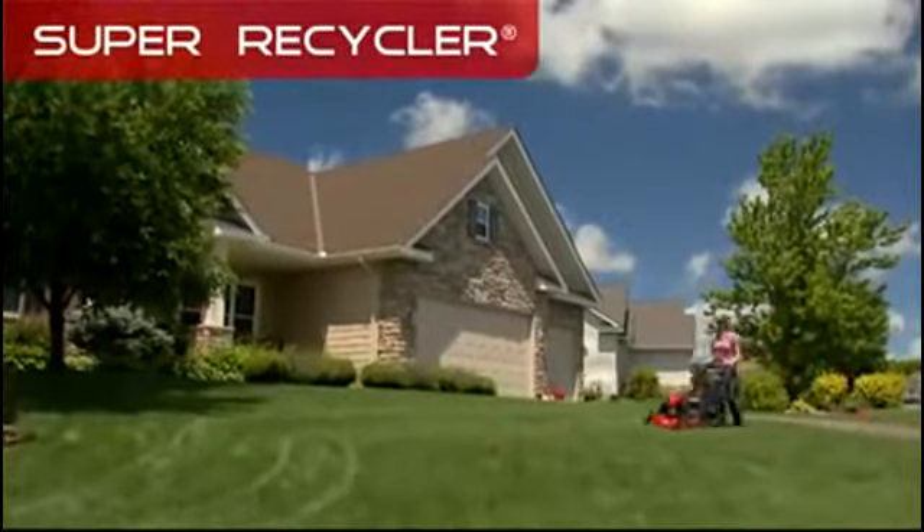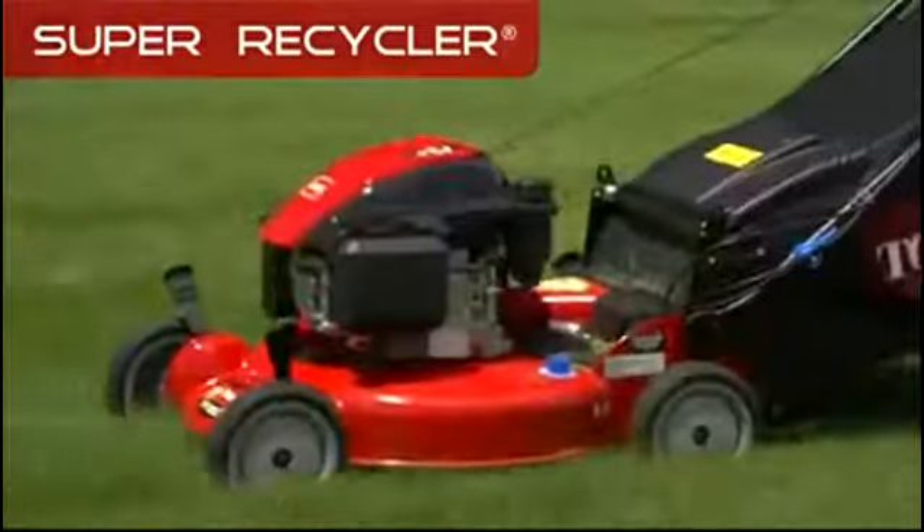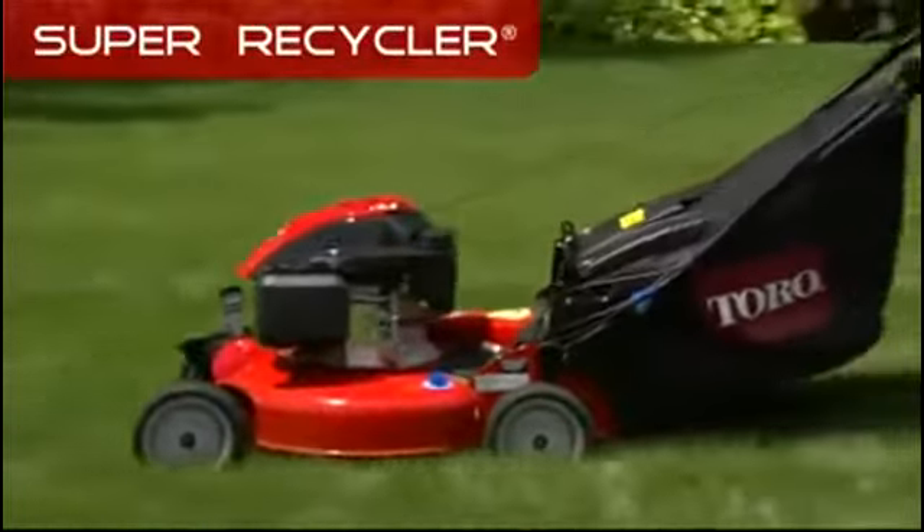The Super Recycler line from Toro. Superior performance, ease of use, and durability.